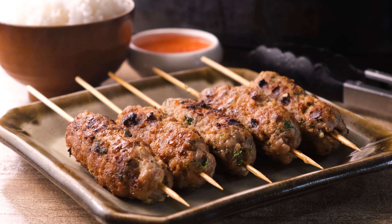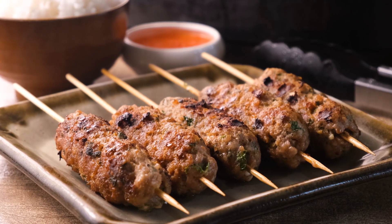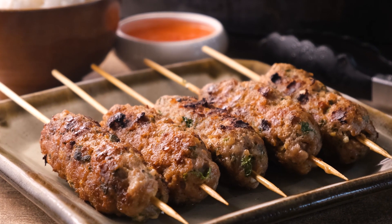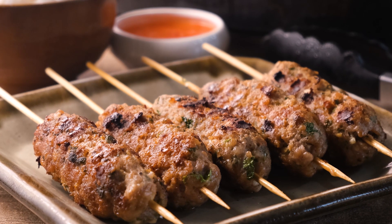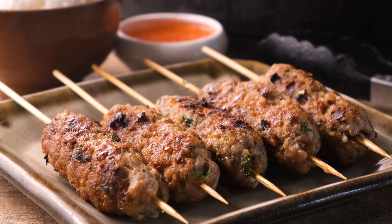When the Moo Ping has finished grilling, take it out of the grill and serve with chili sauce for dipping over steamed jasmine rice for a complete meal. For a burst of freshness, try drizzling a squeeze of lime on top — you will not regret it. Now close your eyes, imagine you're in Bangkok, and enjoy.